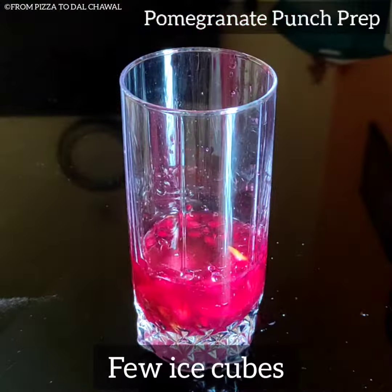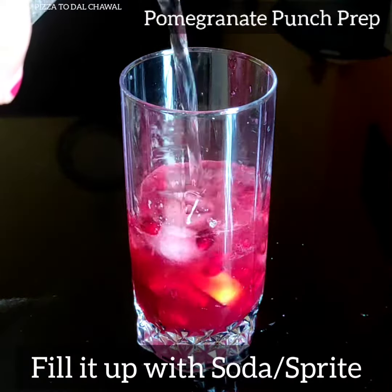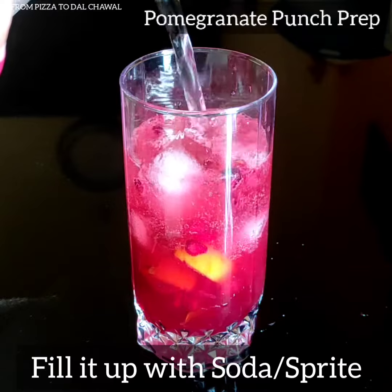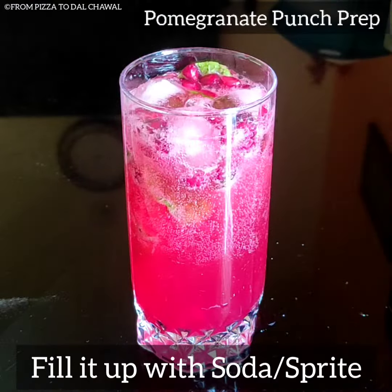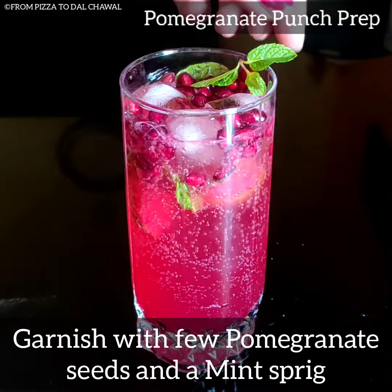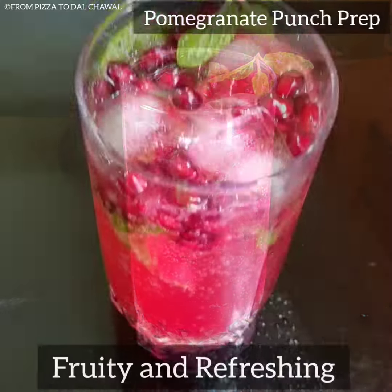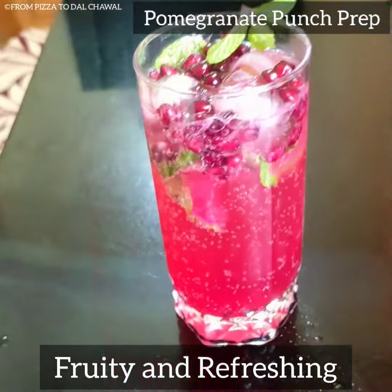Now transfer it to a glass. See how beautiful our pomegranate juice looks. Add few ice cubes and fill it up with soda or sprite. Our delicious and beautiful pomegranate punch is ready. Garnish it with few pomegranate seeds and a mint sprig.